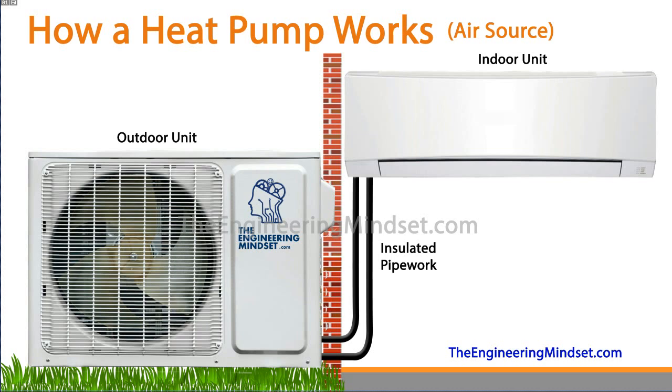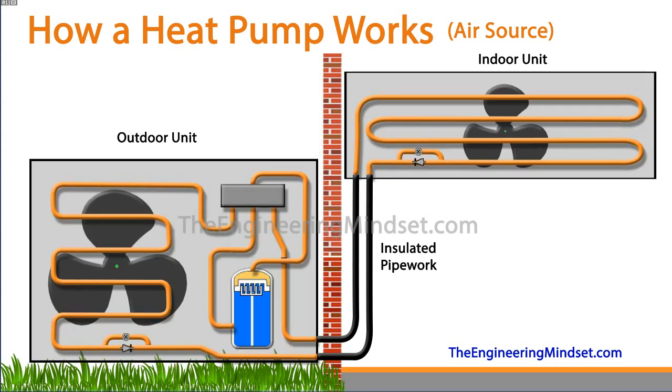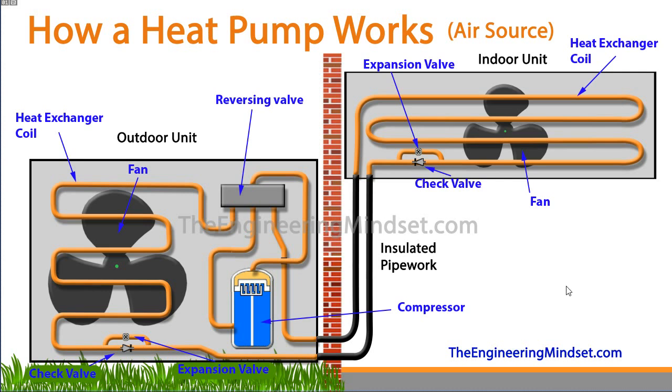Essentially this system — no matter the configuration — all works the same, so don't worry too much about that. If we remove the cover we're going to see something like this inside. In the indoor unit first of all we've got the heat exchanger, then we've got the expansion valve and check valve.